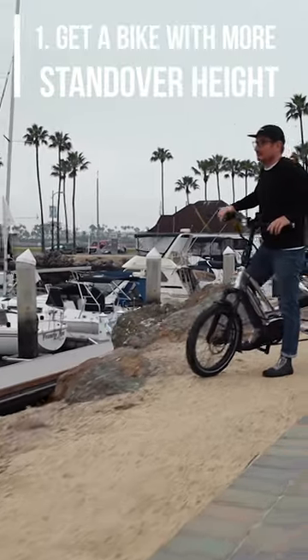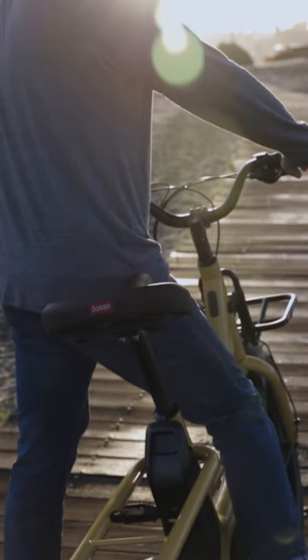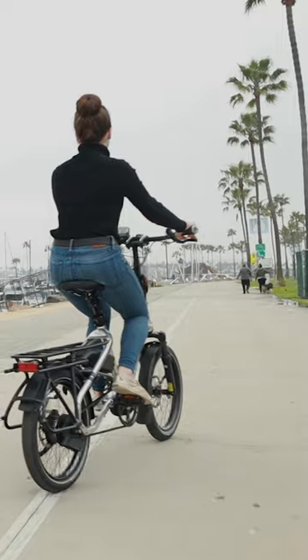Standover height is when you're standing over the bike, not on the saddle — the clearance between your crotch and the top tube. Generally speaking, you want to have clearance there.